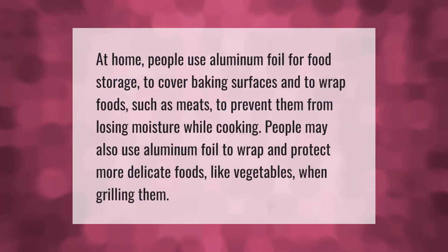At home, people use aluminum foil for food storage, to cover baking surfaces, and to wrap foods such as meats to prevent them from losing moisture while cooking. People may also use aluminum foil to wrap and protect more delicate foods like vegetables when grilling them.